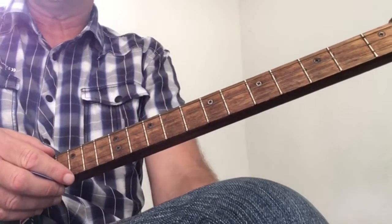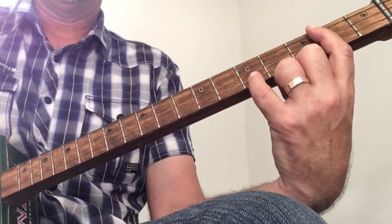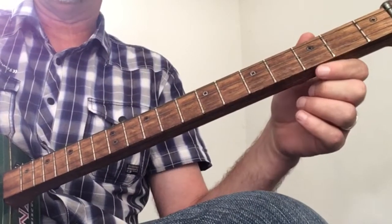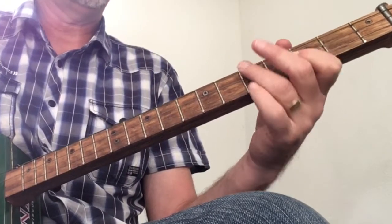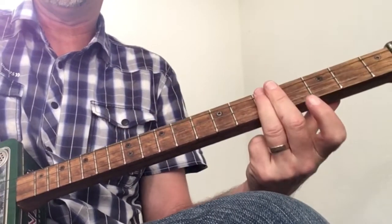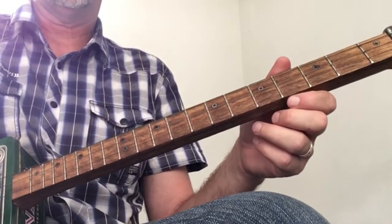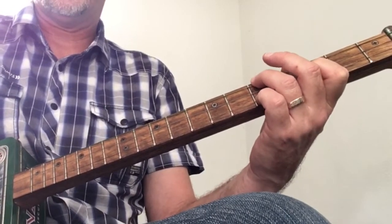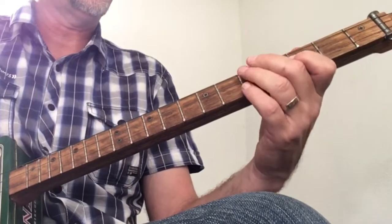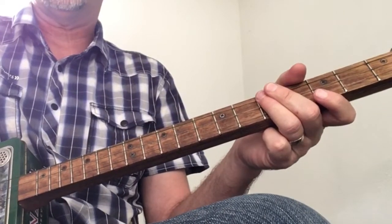And it goes into the chorus. The chords are the same in the chorus, just a different order. The first chord is an A minor, then G all open, then F, then C on the fifth fret. C again, then A minor, G, and F. You can just play the F, or you can do the variation I showed you before.